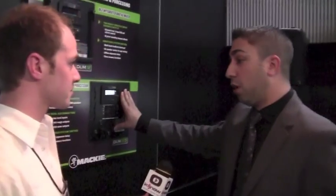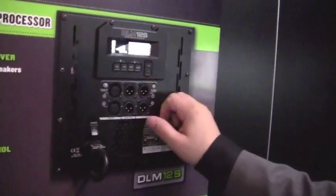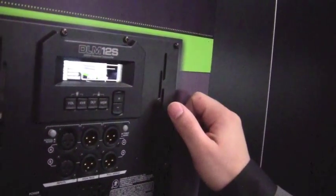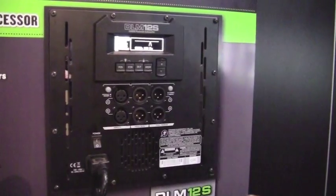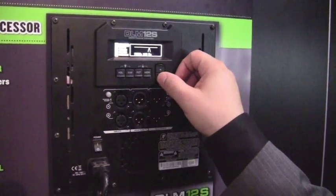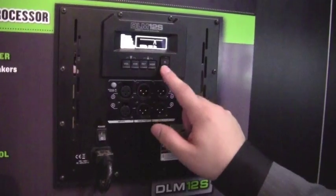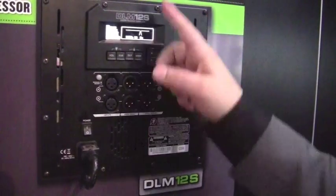We almost forgot one of the biggest features — the subwoofer. So we'll touch on that real quick. 2,000 watts, single 12 inch driver. The back panel looks similar to the DLM8 and DLM12, except some features are taken out because they're not necessary for a subwoofer. We still have volume, and then we have crossover points — preset crossover curves for pre-existing Mackie speakers. So if you're running it with the DLM8, it's going to automatically set where it feels the best frequency crossover point is. Same for the DLM12, SRM350, SRM450, and there's a variable option that allows you to sweep it yourself if you're using another speaker or aren't happy with the pre-determined crossover point.